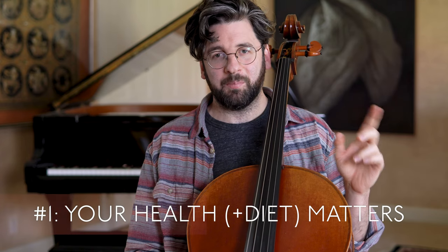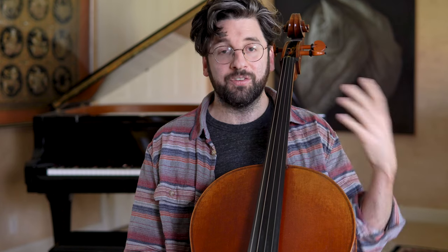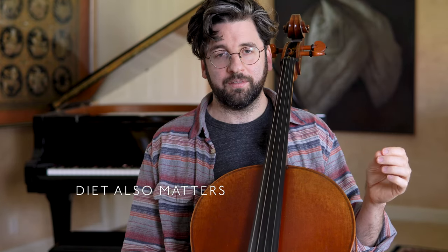Point number one is your health matters. Regarding your health, what they say is that you should stretch and do yoga. They warn you that the cello is full of repetitive motions and it's very easy to get an overuse injury — it's taxing on the body. What they don't say is that diet also matters a great deal.